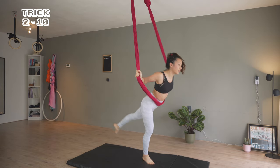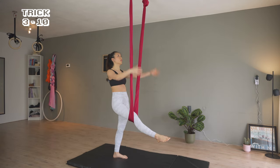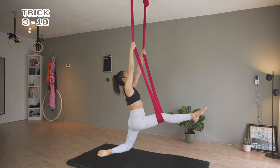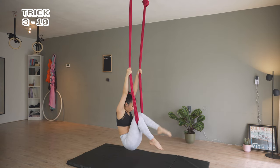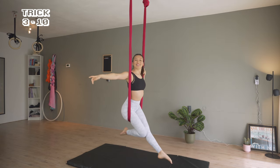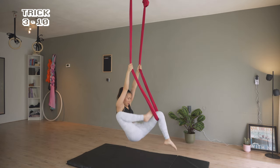Back to standing to work on a simple sitting position. One leg through the hammock, bring the left leg in. Bend both legs and straighten one leg. Push the chest to sit up. Bend again and try with the right leg.